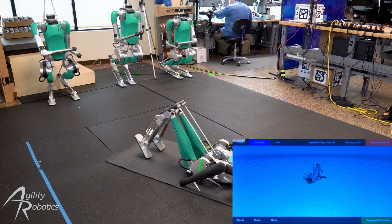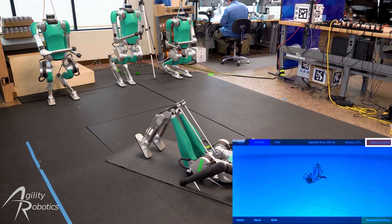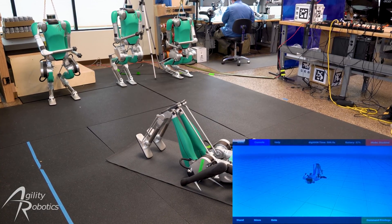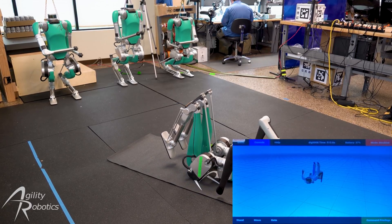We're now going to stand the robot by pressing the mode button on the controller. The robot can stand on its own without human help and should be given space to do so.